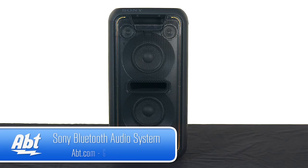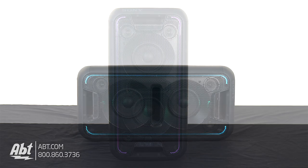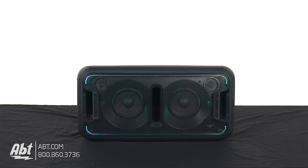Hey, I'm Carl with APT and we've got the Sony GTK XB7 speaker here. It's a kind of a party type speaker. As you can see, it's got a couple of big drivers built in and three tweeters, so it gives you a fair range of sound. It's really designed for somebody looking to have a speaker that gives you a ton of bass, or if you're trying to fill up a big room with sound — it definitely does a great job of that.